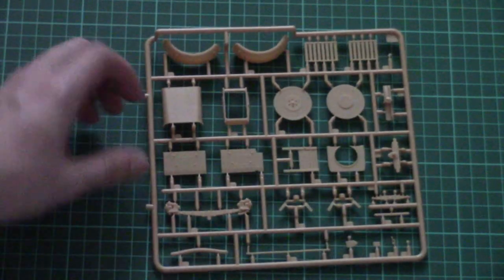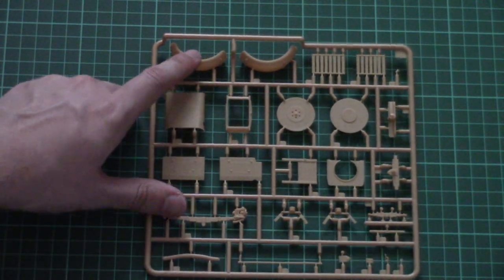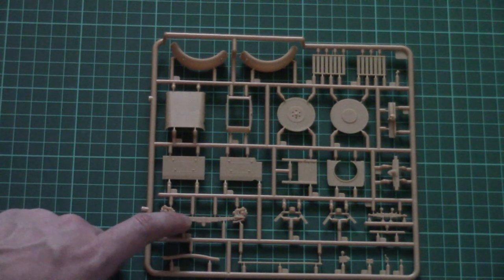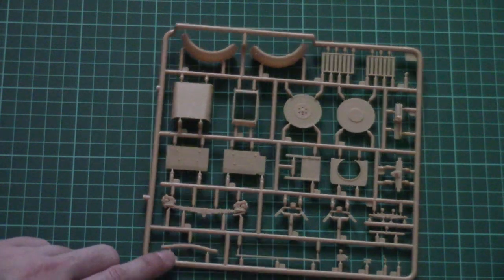Next we have another plastic frame with mud guards and external parts, as well as leaf springs for the suspension.